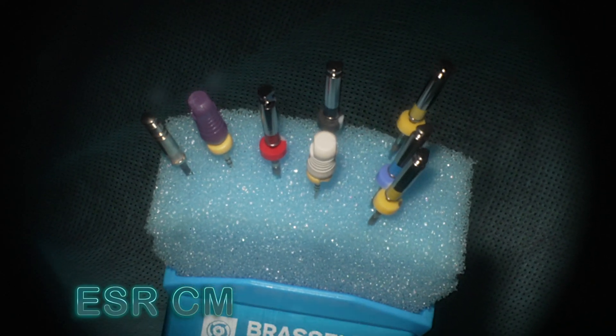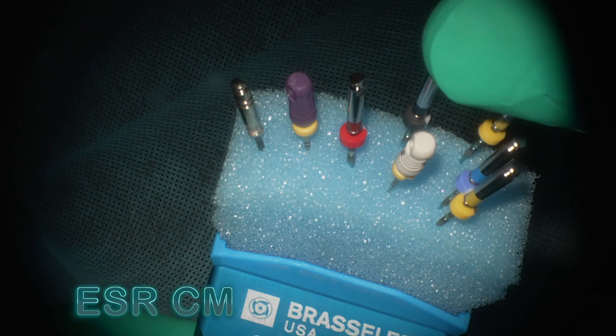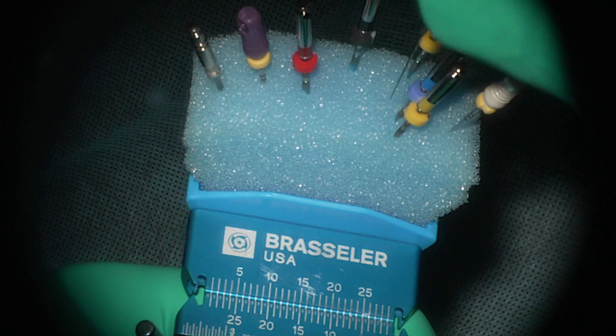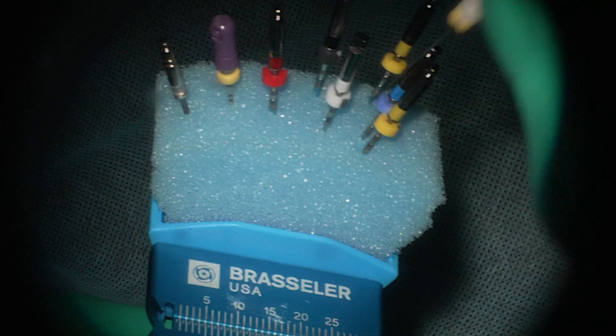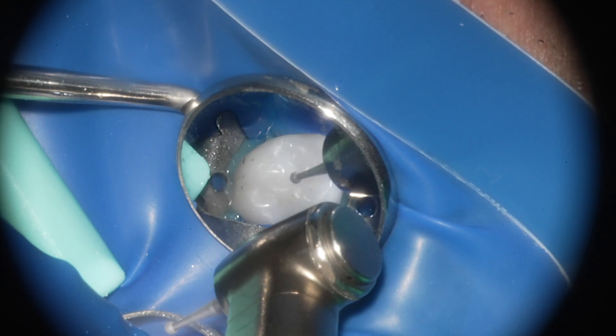The setup I use in these cases includes an orifice opener, as I always do in molars, then a number 10 hand file, then the expediter to triage the case for large versus small canals. If it's going to be small, we get it to a size 15 hand file or the 15 03 scout — in this case we'll use the austenitic version — and then finish with a 20 or 30.